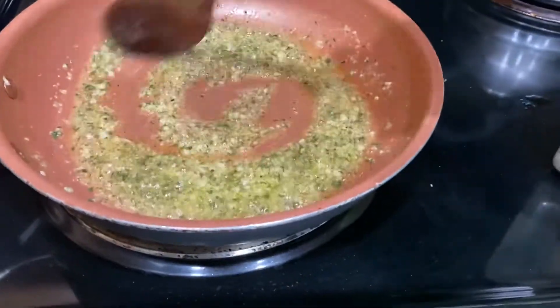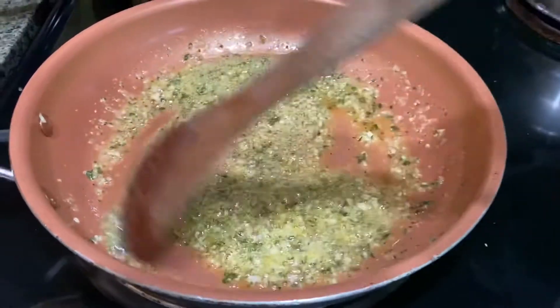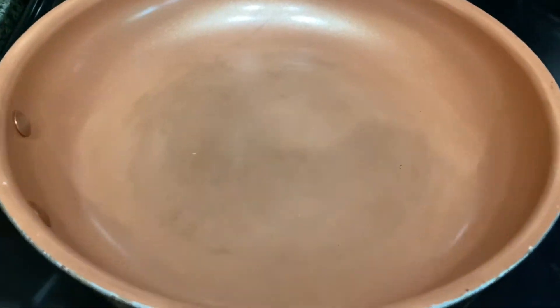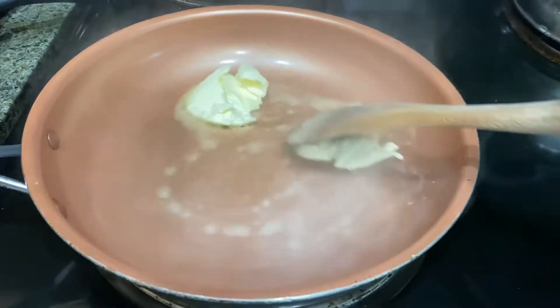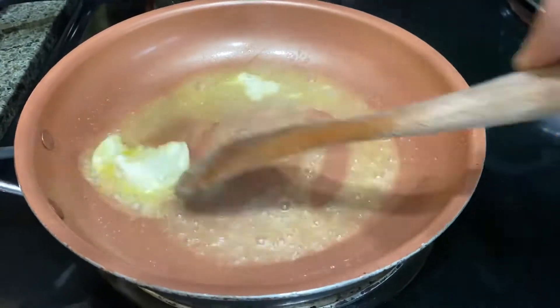Welcome back to another cooking tutorial. Some of you have requested the garlic butter sauce, and today that's what we are making. We're going to start by warming up our pan to medium heat, then add your butter. It doesn't matter what kind — you could use your favorite or whatever butter you have available in your fridge.